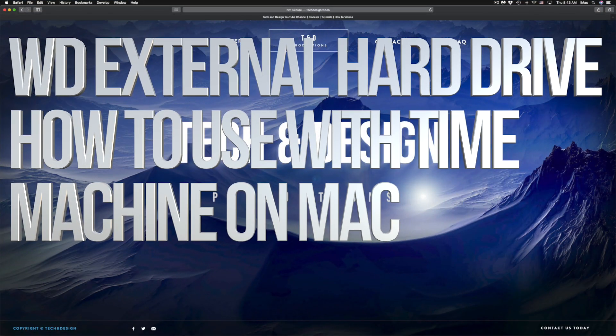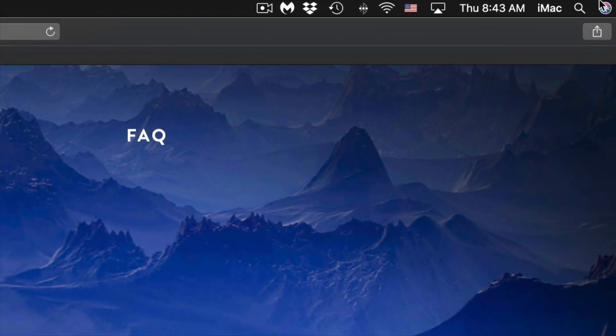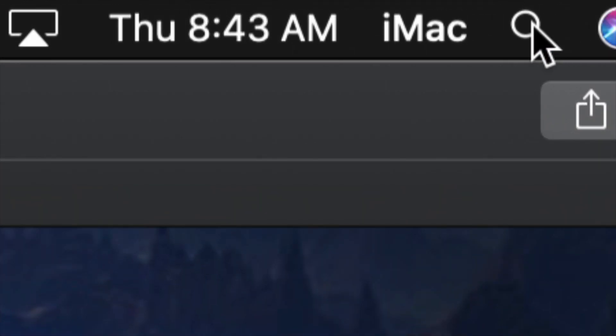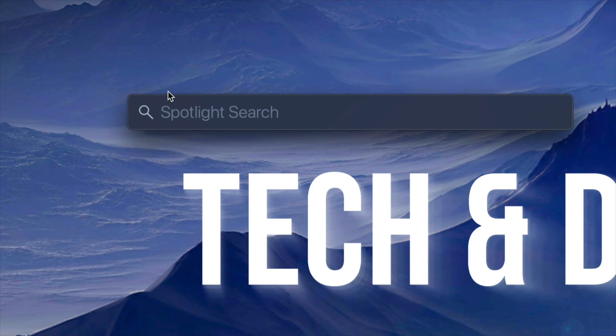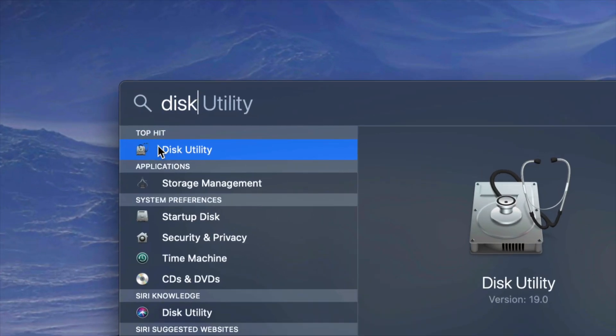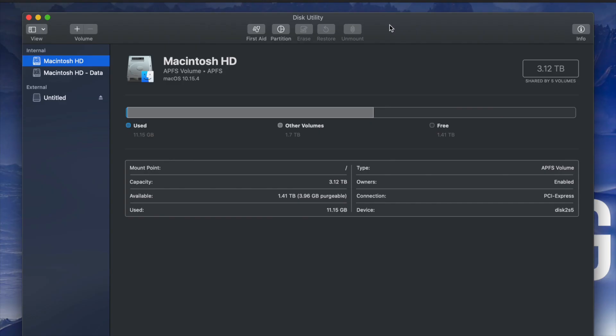Hey guys, in today's video we're gonna be setting up your external hard drive — same thing if you have a USB drive. What we have to do is go to Disk Utility. On the top right-hand side of your screen you'll see Spotlight search. Under Spotlight search, look for Disk Utility. Disk Utility is built into your Mac, no matter which Mac you have.